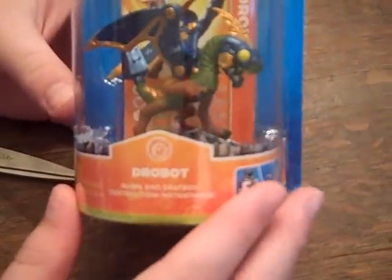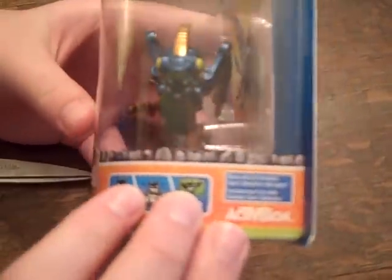He looks really cool. He's a dragon, and he wasn't interested in flying. He was interested in how things worked, so he made a suit out of metal, and he could shoot lasers from his eyes and all this cool stuff. And on the back there's Boomer, Drill Sergeant, Drobot, and Trigger Happy. I have three out of the tech group so far, and he looks really good, so let's get started.